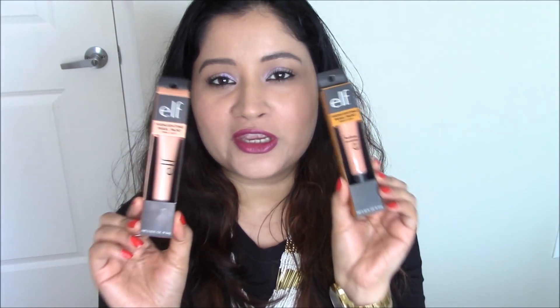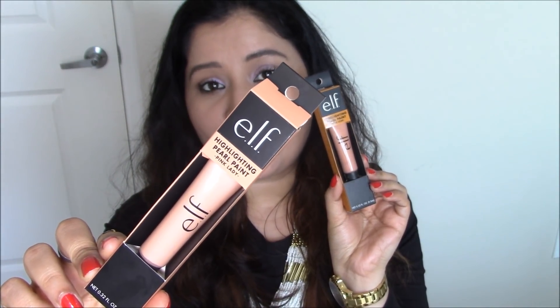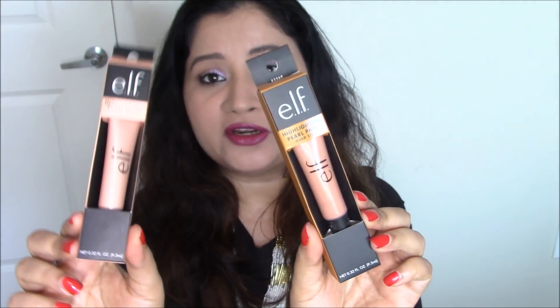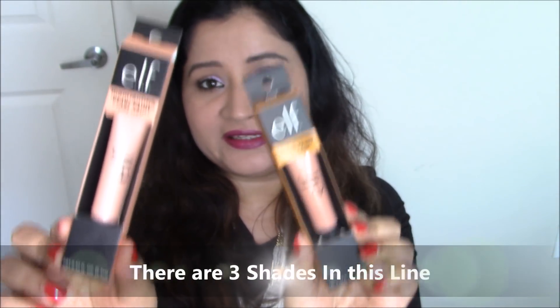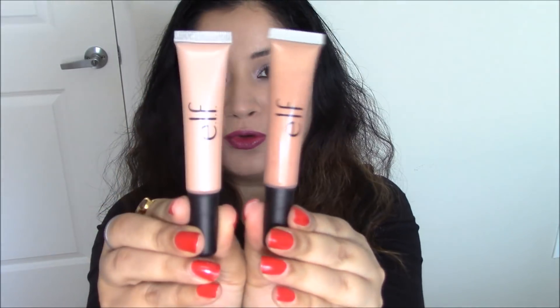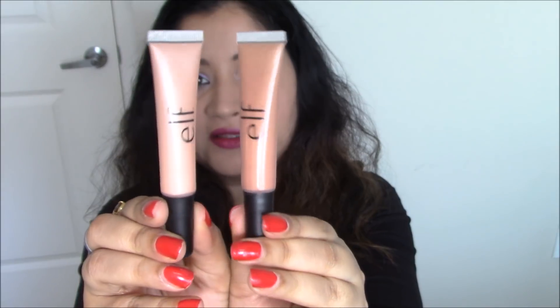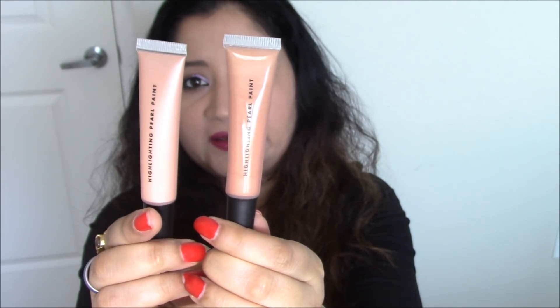Hi everybody, welcome back to my channel. In today's video we'll be talking about the highlighting pearl paint from e.l.f. The shades I got are Gold Star and Pink Lady, and these retail for $4. That's how the tube looks like, and at the back you can see the name of this product.